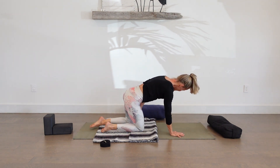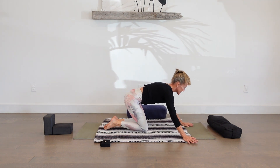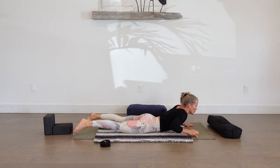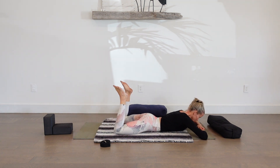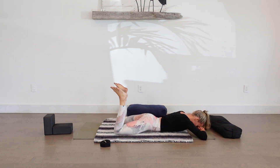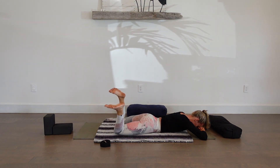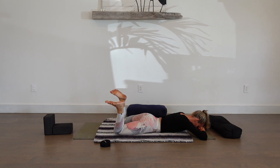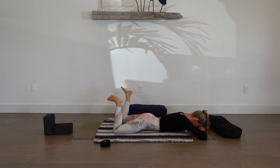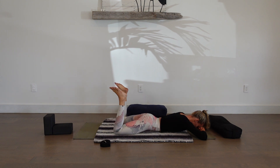Coming back to neutral tabletop. We'll unravel the blanket so it's nice and flat. Coming onto our belly on our mat, guiding the body down steadily. We'll bring one hand on the other and rest our forehead on our hands. This is one of my favorite poses. We let the feet tick-tock side to side — this releases the hips and low spine. We get a little massage for the quads, for the belly, for the chest. We connect our forehead to the ground. Long breathing in and out.